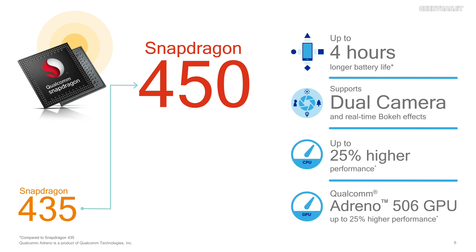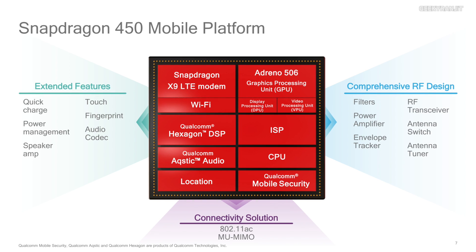The Snapdragon 450 also supports dual camera. The older Snapdragon 430 and 435 supported dual cameras up to 8 megapixels each, but this bumps it up to 13 megapixels per camera, and a single camera can support up to 21 megapixels. It also features the new Adreno 506 GPU, replacing the Adreno 505 found in the Snapdragon 435.